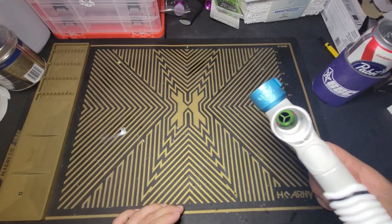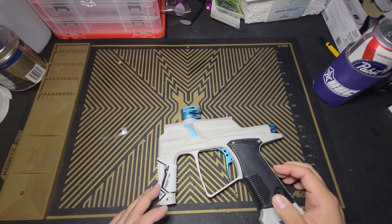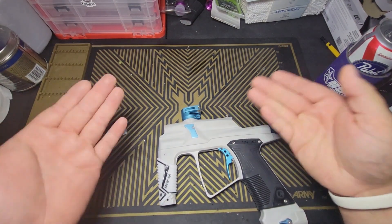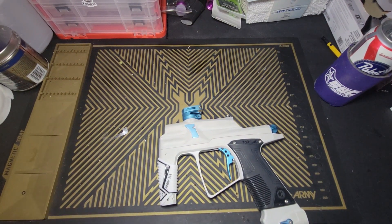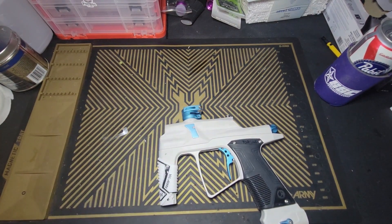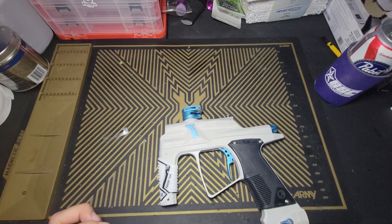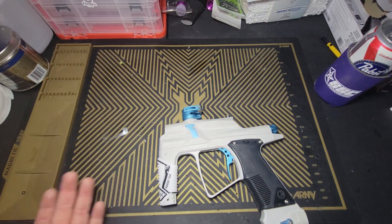The feed neck is, hilariously enough, Inception Designs — these didn't actually have a standardized feed neck. They were coming with Inception feed necks; I believe later versions came with their own in-house made feed necks, but this one was part of the batch that had the Inception feed necks.